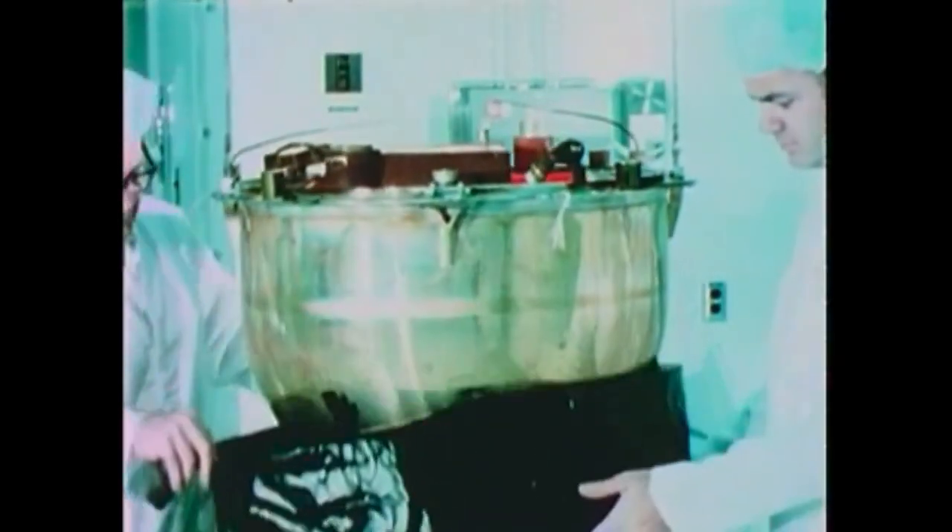And just like Mission Impossible, these things would self-destruct. The salt water would dissolve a salt plug at the bottom of these canisters after two days. The ocean water would destroy the film and sink the canisters to the bottom of the ocean.